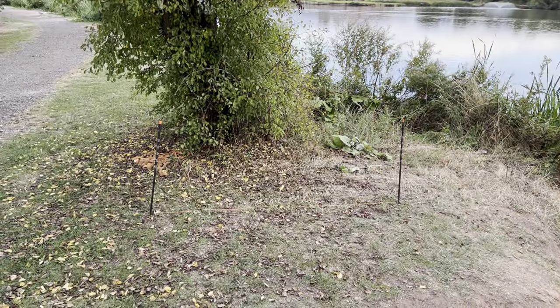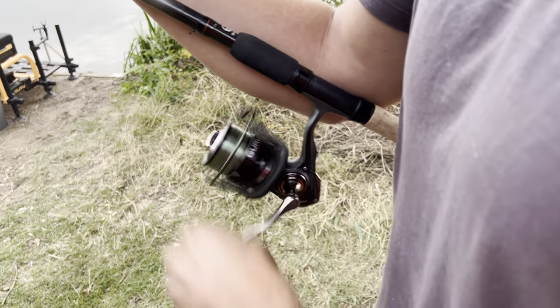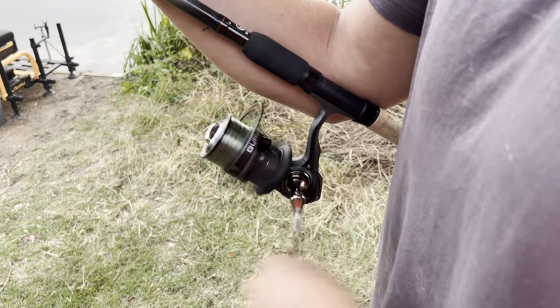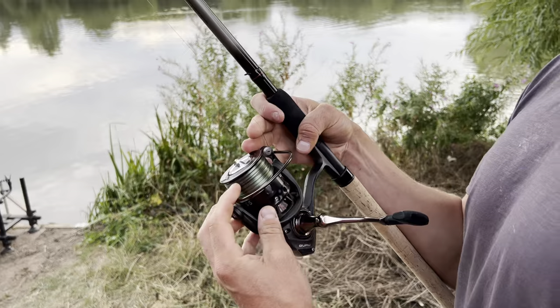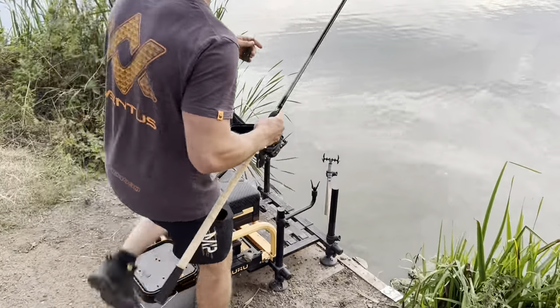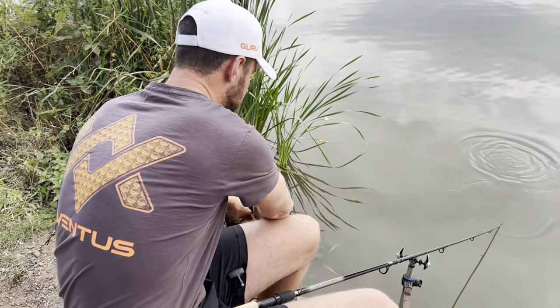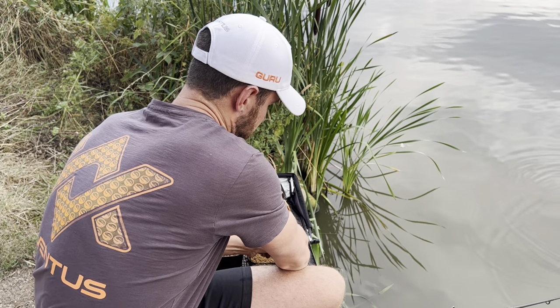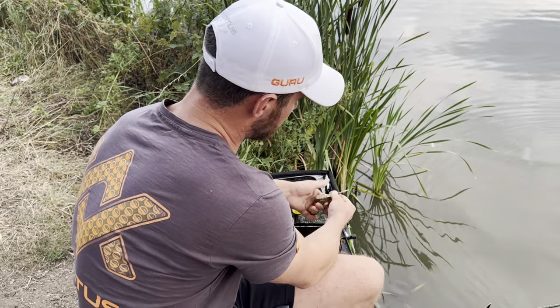A lot of line on it — tell you what, this is a long way. It's not even that big a reel, it's a 4000 class. We've got a 12-pound shield shock leader on there, and 5-pound Pulse Pro. Let's load it up with some pellets, give it a bit of weight. Probably better off with a 60 gram feeder, but we've got a 55 gram, so we're not going to load it up to the brim because you need it quite aerodynamic.